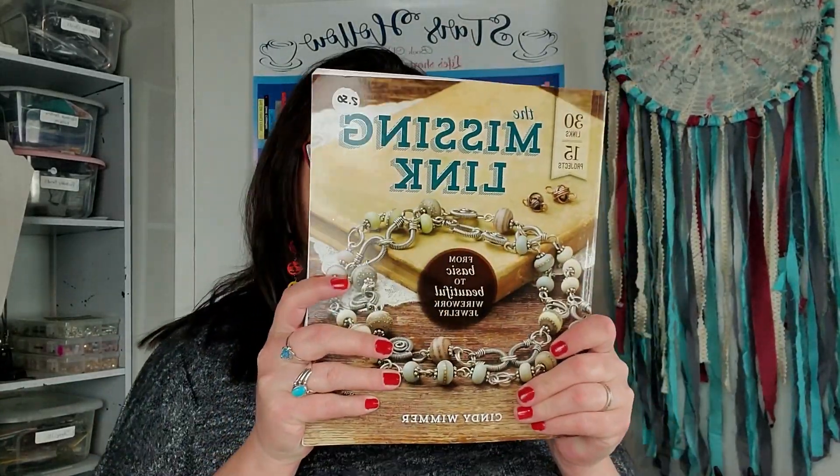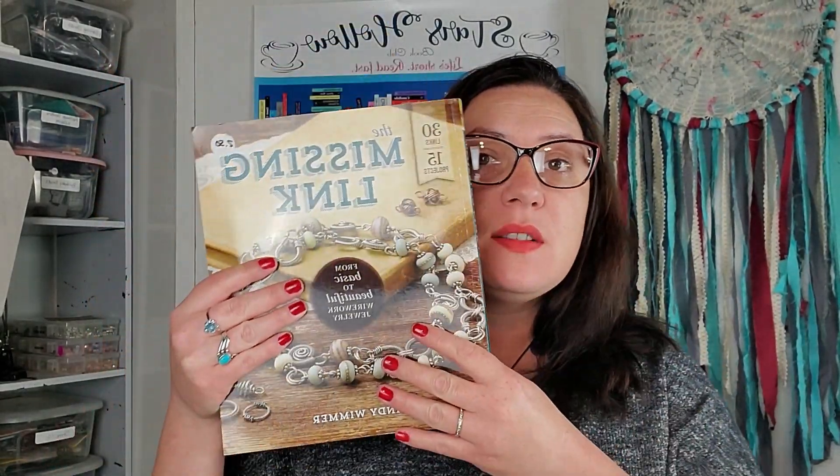Hello party people! It's Randi for Thunder Horse Ascendant. I am here today because we are doing a Missing Link project. So if you've been following along with us, you know that we are doing all of the skills in this book and eventually we will be getting through the projects. I just want to give you a heads up that not next coming week, but the week after, we have some friends who are going to be joining us on the channel.